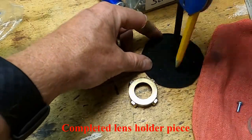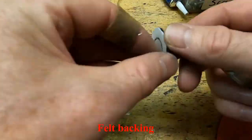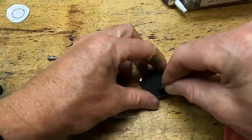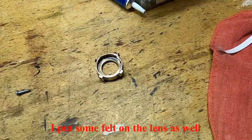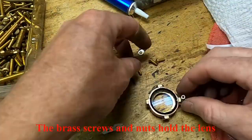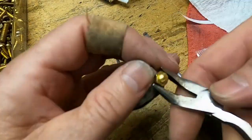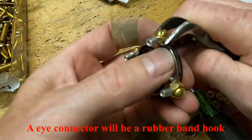Self-adhering felt pads were added to the surface of the holder and to the surface of the lens to prevent it from scratching either the lens or the GoPro. Brass screws are used as set screws to hold the lens in place. An electrical connector eye will be used to loop a rubber band through that will hold the lens to the GoPro.